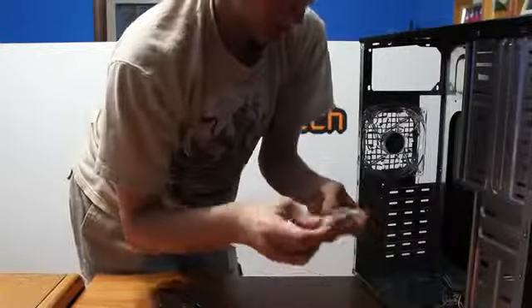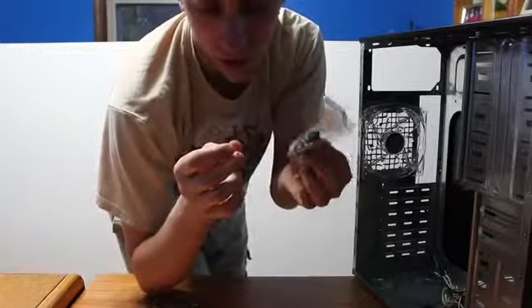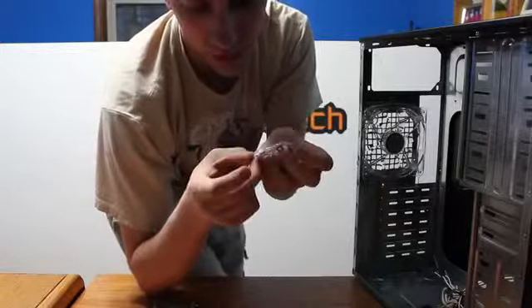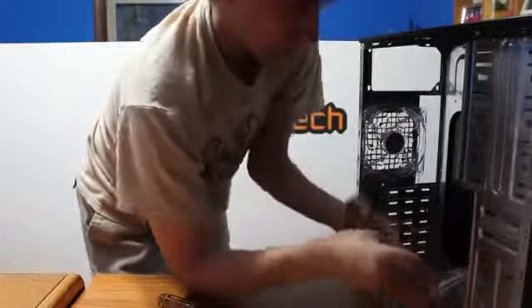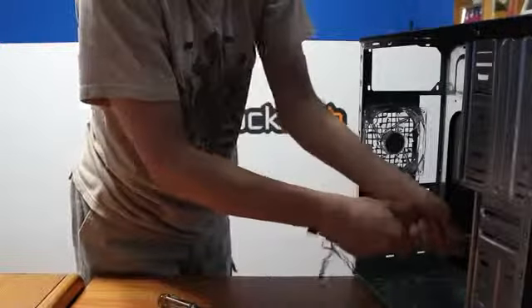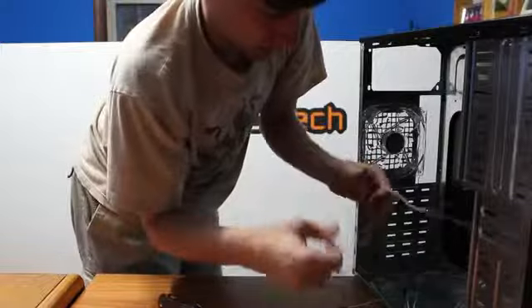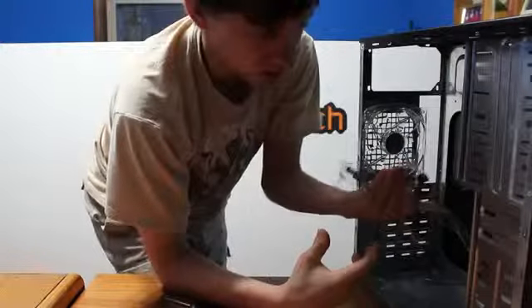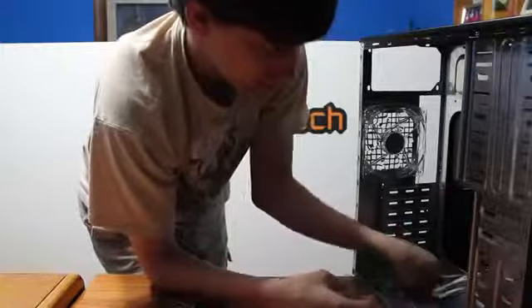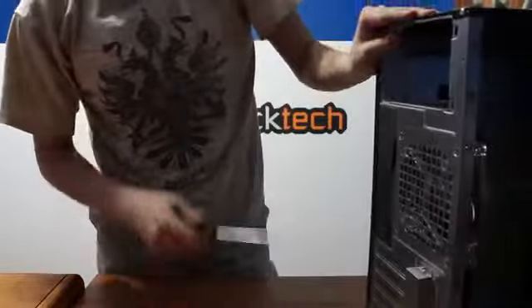Tie the zip tie over here. As mentioned in the case unboxing, it comes with screws for installing DVD drives and hard drives — those will come out at a later time — plus your motherboard connectors, which will be covered in upcoming videos in the playlist. What you want to do is stretch these cables out and make sure they're long enough. Don't really place them anywhere right now until you get your motherboard on the back panel. In this case, we're just going to leave this here and take off the back panel to speed this process up.